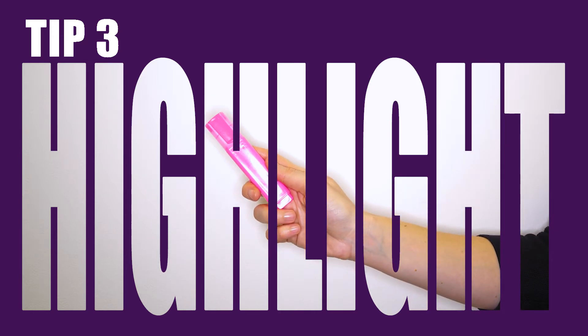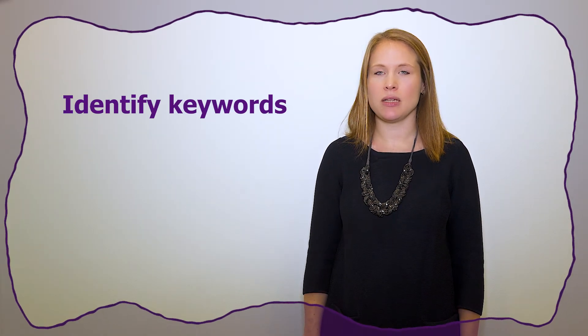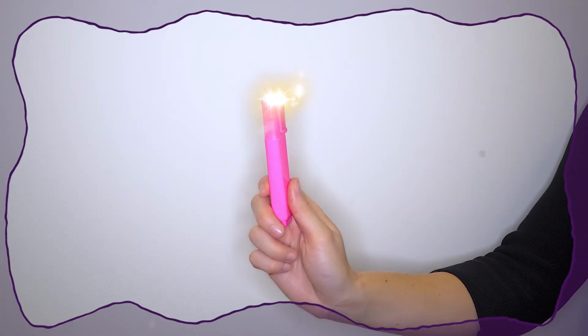Highlight. Your highlighter is your magic wand. Always take a highlighter with you into an exam. You can use it to identify key words in questions and to highlight any questions that you skipped or want to have another look at when you are checking your work. Practice using your highlighter as part of your revision.